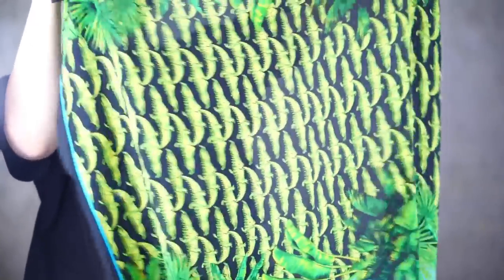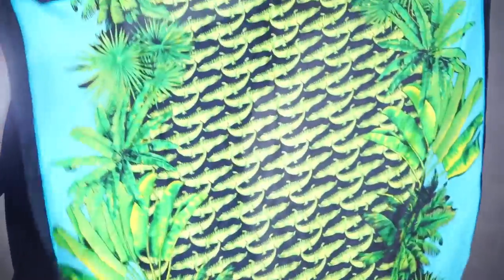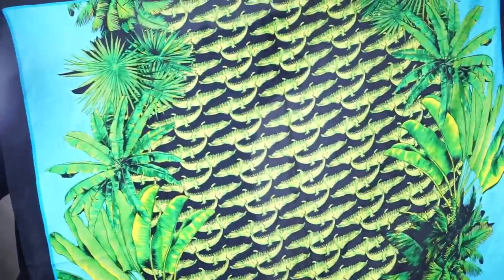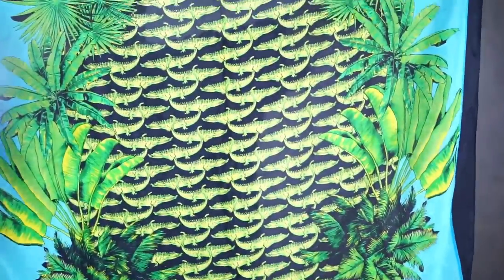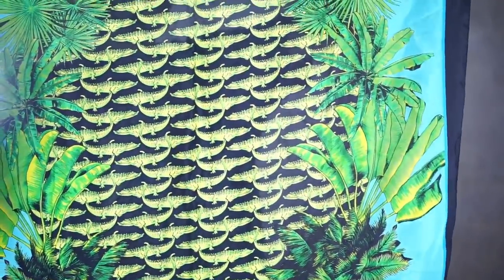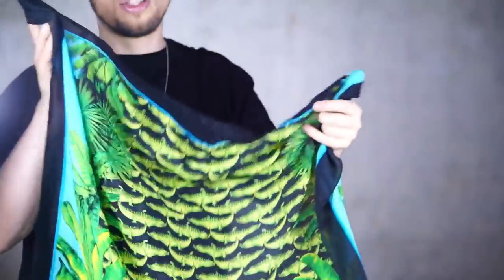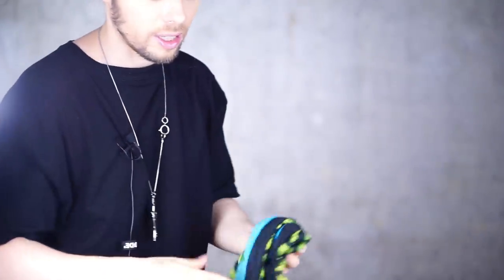This one is also a silk piece with a crocodile pattern, reminiscent of the famous Gianni Versace Miami collection. We have palm trees, alligators or crocodiles, blue juxtaposed to black and green — great colorways, also very reminiscent of the colorways J.Lo wore on the red carpet.